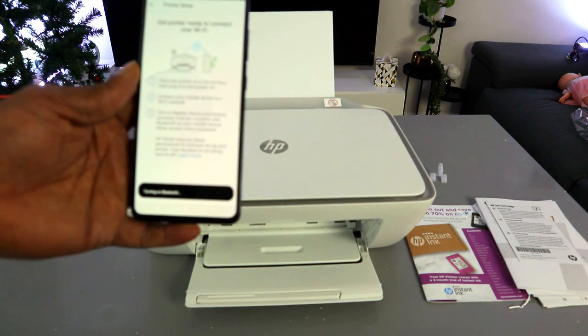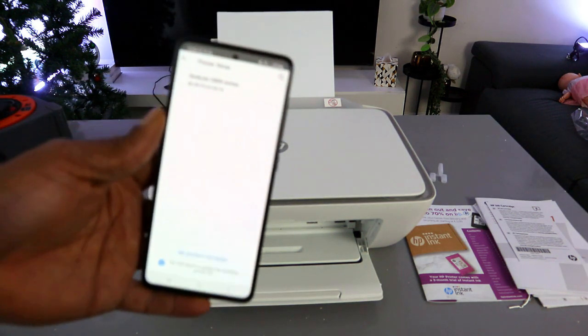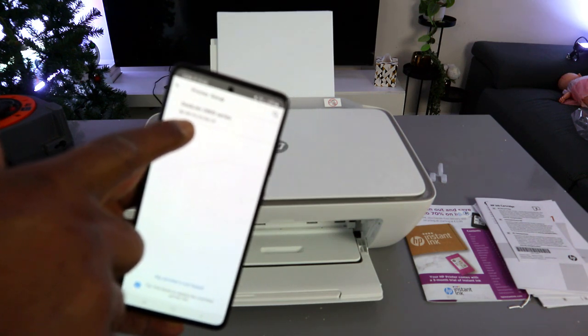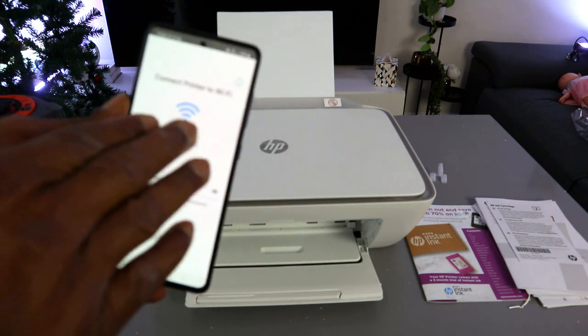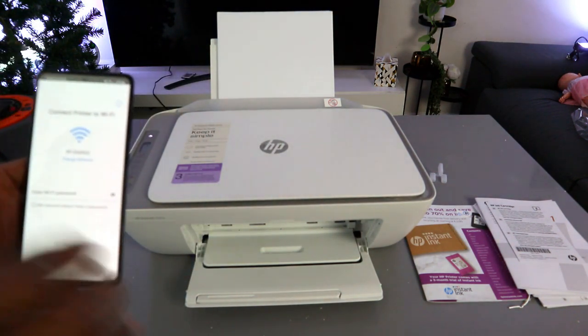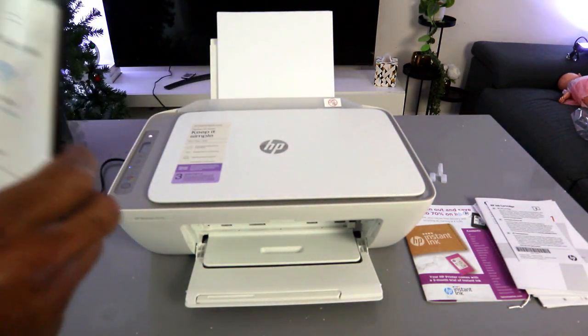The app installs Bluetooth and finds the printer. You can see the HP DeskJet 2800 series is found — select it. The next step is to connect the printer to the Wi-Fi network. It picks up the closest Wi-Fi network available in the vicinity. Now you need to enter the Wi-Fi password.